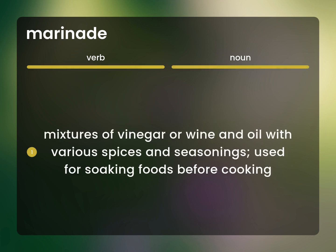Mixtures of vinegar or wine and oil with various spices and seasonings, used for soaking foods before cooking.